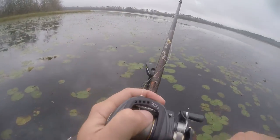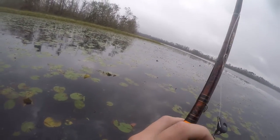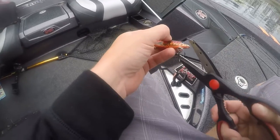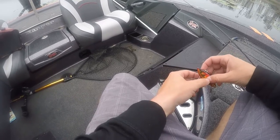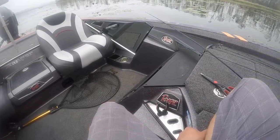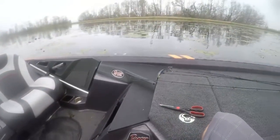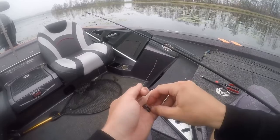Lake Conway kind of reminds me of Dardanelle — stumpy, lily pads. Pulled up here in these flat pads on a little sand flat and I've seen like a four-pounder and a two-pounder. There's quite a few fish up in here. They seem spooky though, so I'm gonna try dragging a stick worm around.